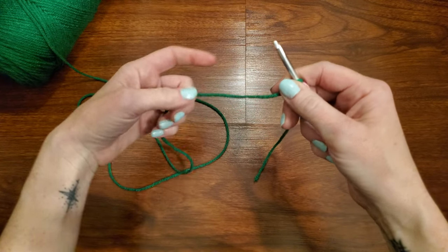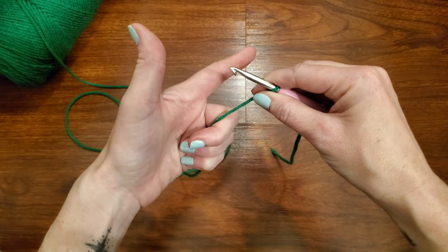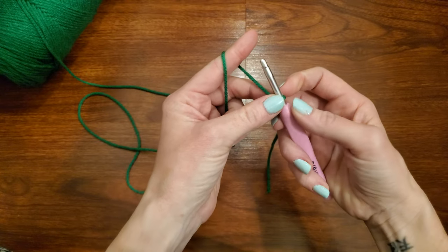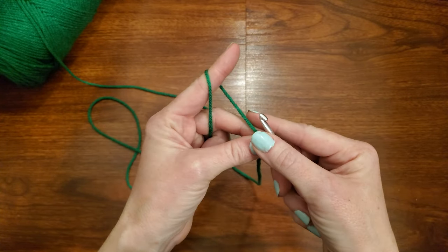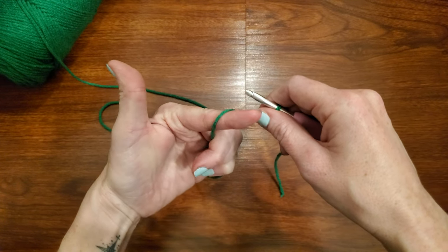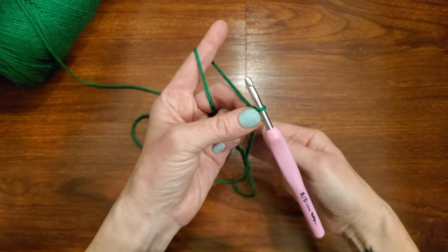I'm going to show you how to put the yarn on your hand. The basic way is to take that working yarn, grab it with your three fingers, hold on to it. Then grab your pointer finger, go behind the yarn, and wrap it around your finger. Then we're going to grab our middle finger and our thumb and grab the knot that is under the hook here — grab your slip knot. I'll show you that again so you can get the hang of it.